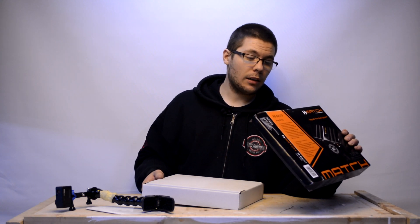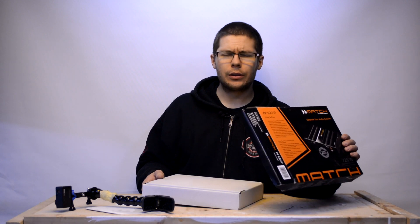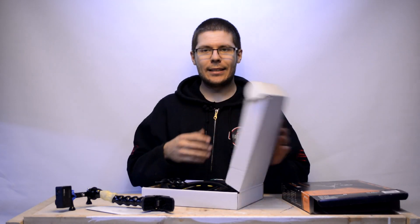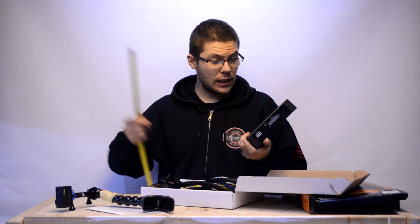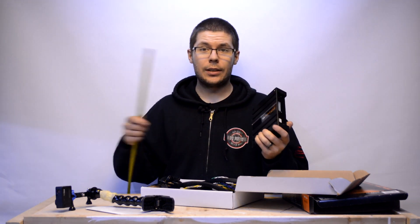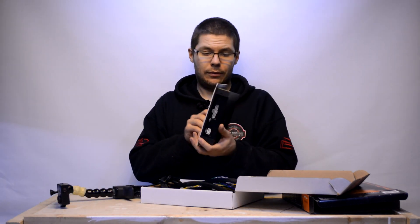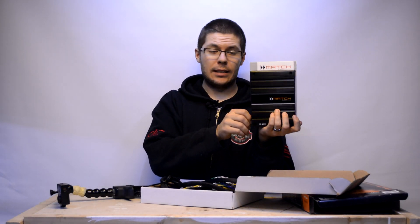And the subwoofer channel: 1 channel, 160 watts at 4 ohms, 320 watts peak. So it's a pretty good amplifier for a 5-channel amplifier given the size of it — it's this small. It's 18 centimeters by 14 centimeters, so smaller than half of an A4 sheet of paper. Quite nice.